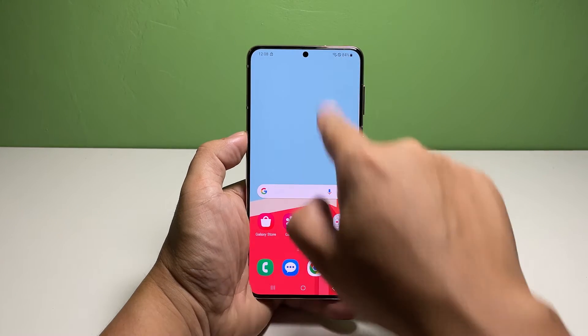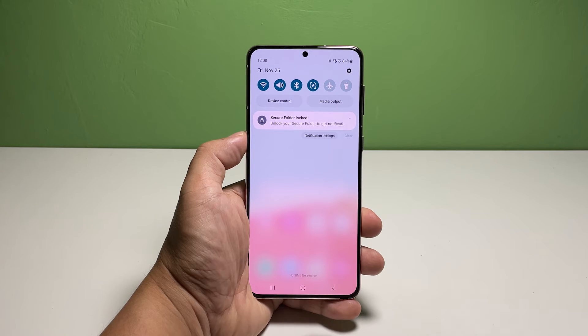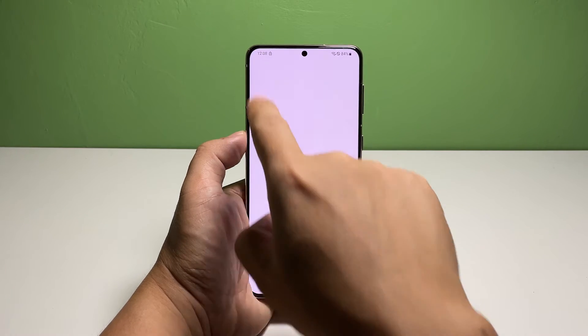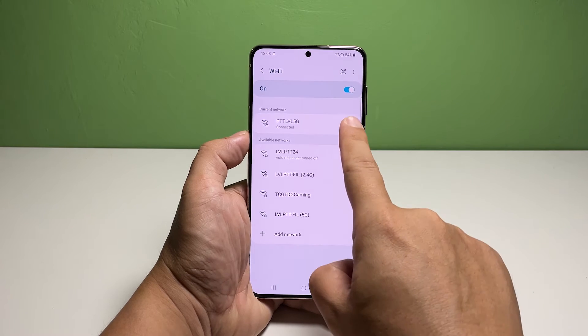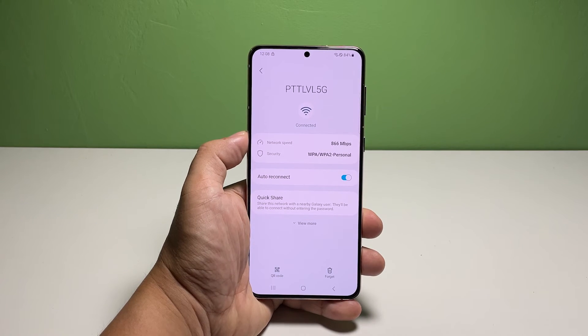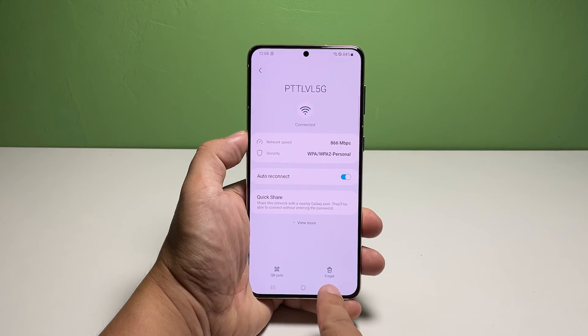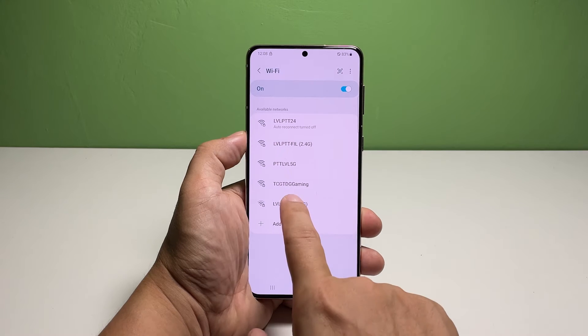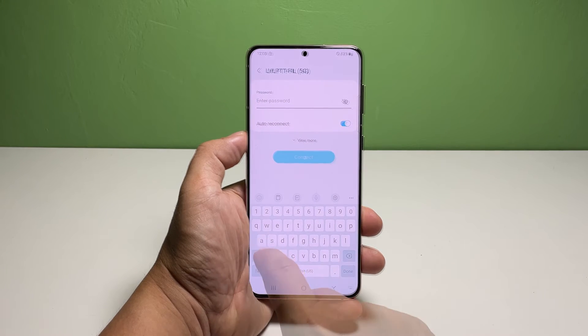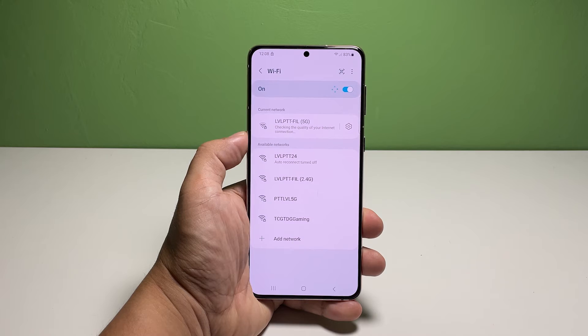To do that, swipe down from the top of the screen and then tap and hold the Wi-Fi icon until you're brought to its settings page. Look for the network your phone is connected with and then tap the gear icon next to it. Tap forget and the connection will be deleted. After that, tap the same network and enter the password to reconnect. If the problem continues even after this procedure, then move on to the next solution.